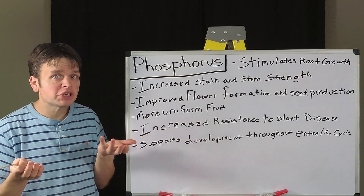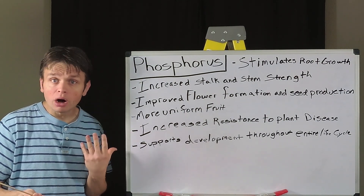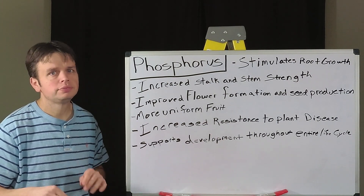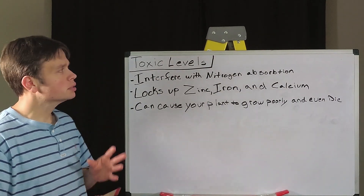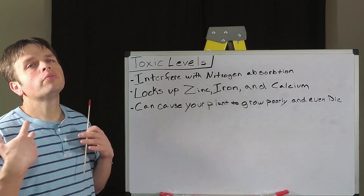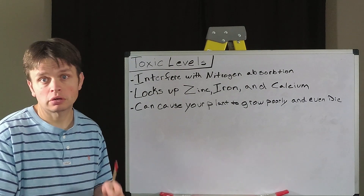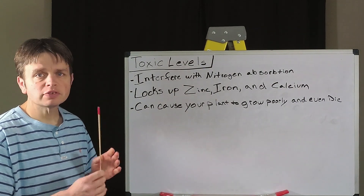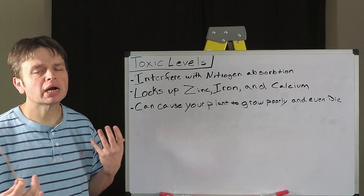Unfortunately there's not much help there diagnosing the deficiency, but what can be more of a help to us is what happens when we put too much phosphorus in the ground for our plants. Now we've moved to the toxic levels of phosphorus. We've added too much because maybe we thought more phosphorus in the ground equals better roots, better flower formation, better fruit production.